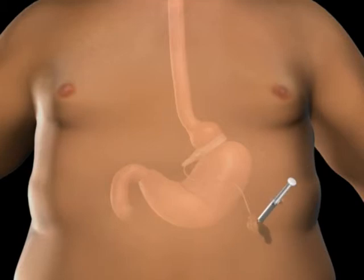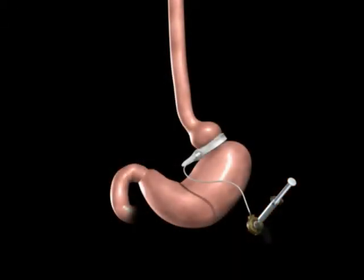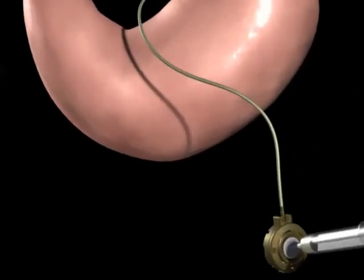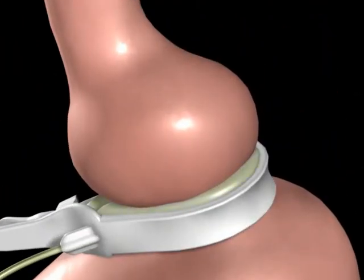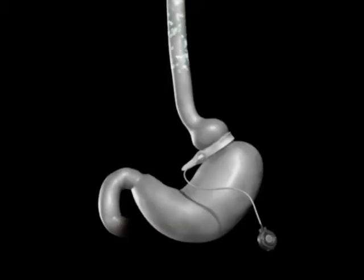Your surgeon may tighten the Realize band by injecting saline into the injection port. As the saline is introduced to the Realize injection port, it travels through the tube to the band. The addition of saline to the band creates a smaller upper stomach pouch, which restricts the amount of food you can eat before feeling full.